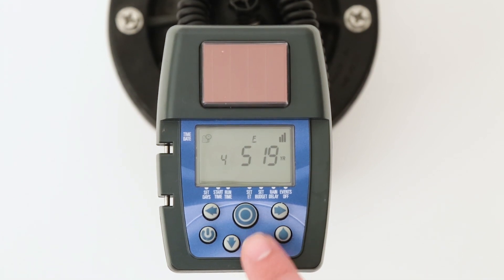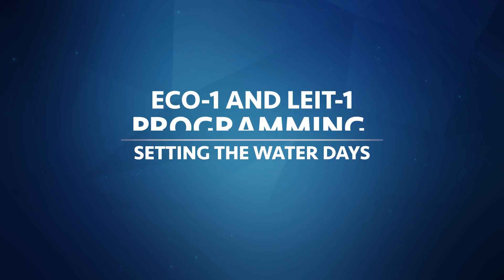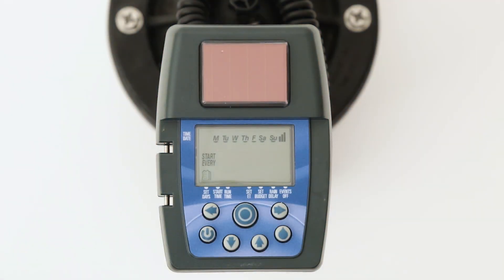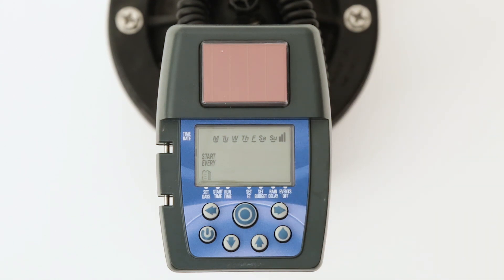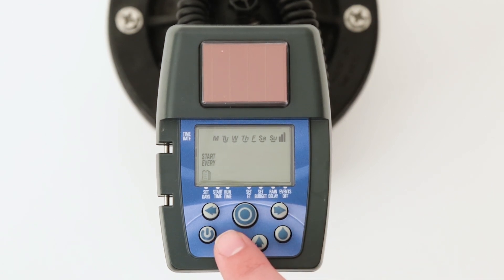After the current time and date is entered, press the center target button and move on to the set days mode. The controller can be programmed to water on specific days of the week, once every so many days, or on odd or even number days of the month. All units ship from the factory set up to water on every day of the week, which is indicated by the underlines under every day across the top of the screen. To make a day a non-watering day, press the right arrow button until the desired day flashes. Then press down to take away the underline.